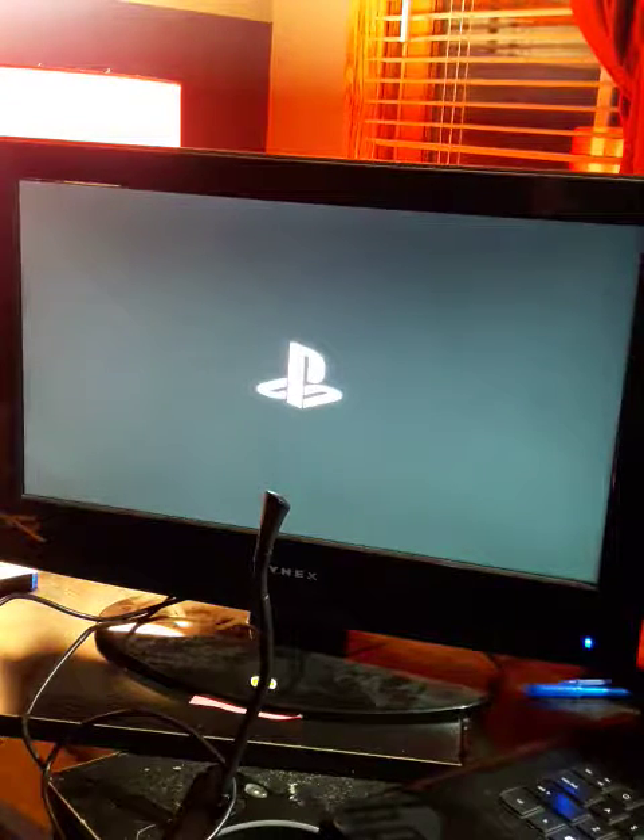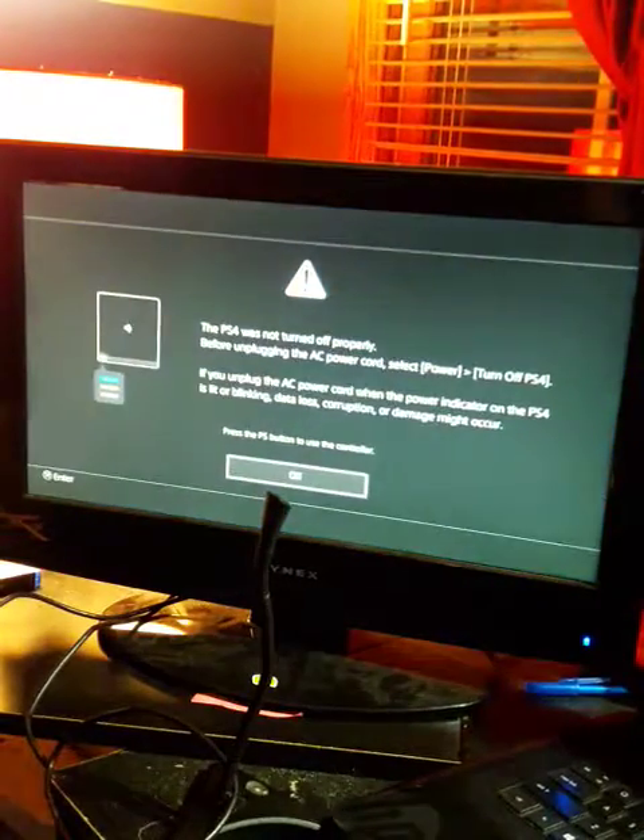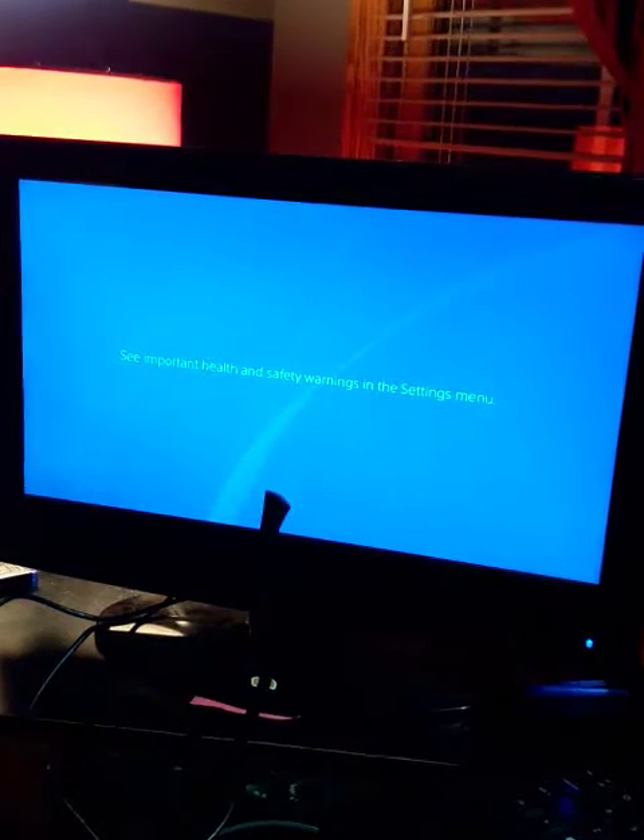It usually takes a minute for it to start up, but that's okay. That's usually how the PS4s are — they usually take a minute. And we'll show you the gameplay of it.